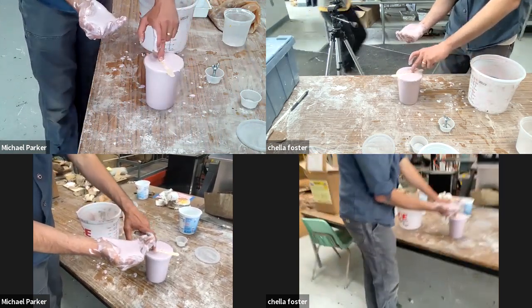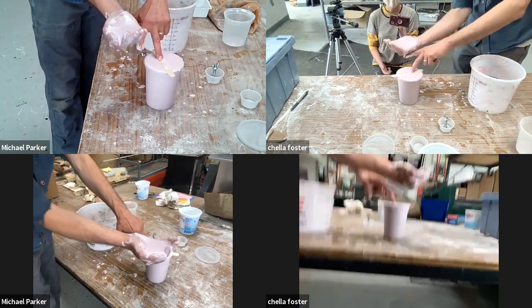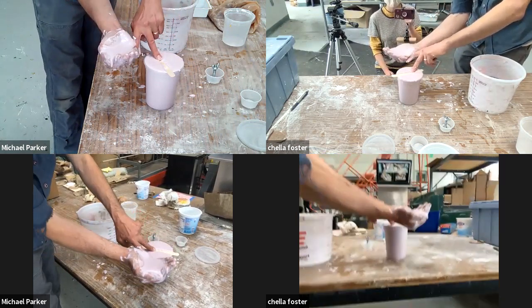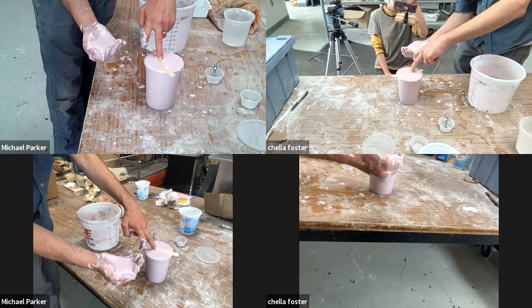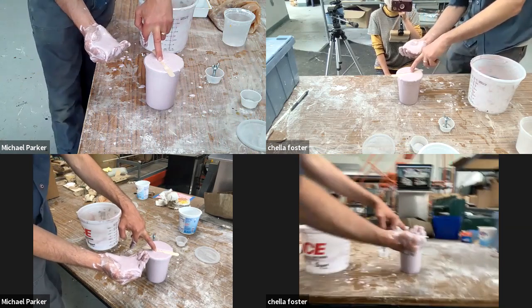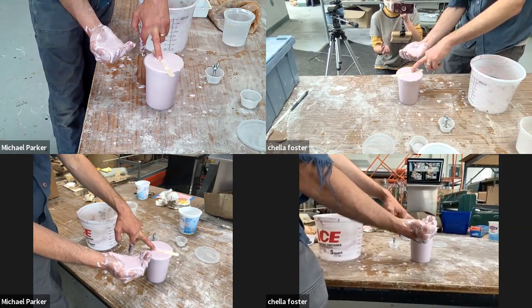I'm now double-handing. We're talking over this because this is just how much time it actually takes. In my intro to sculpture class right now, we have a couple of intro students who are still fully remote.